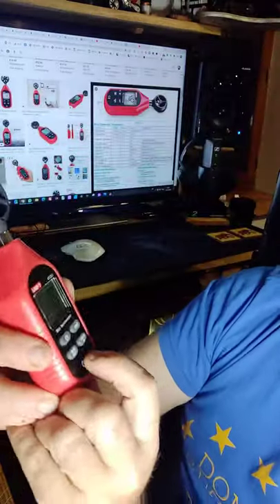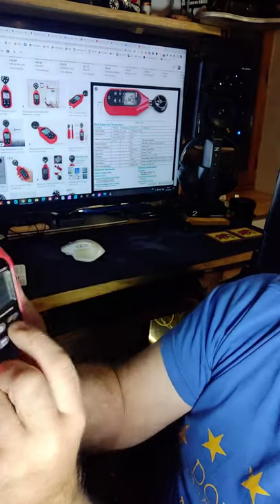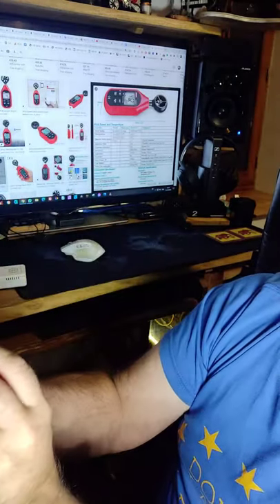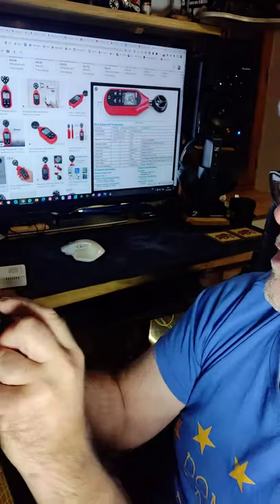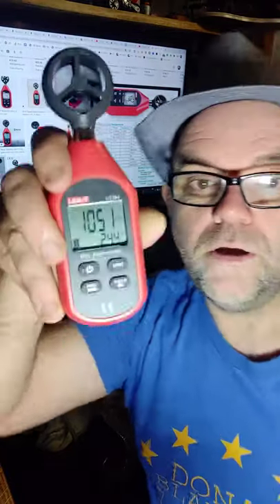It's a great little tool to have. While you're here, if you click like and subscribe, much appreciated. This particular tool measures in knots, miles per hour, meters per second, kilometers per hour, and feet per minute. It's a great little tool — as you can see it measures speed. Brilliant little tool to have. I'll leave a link below.